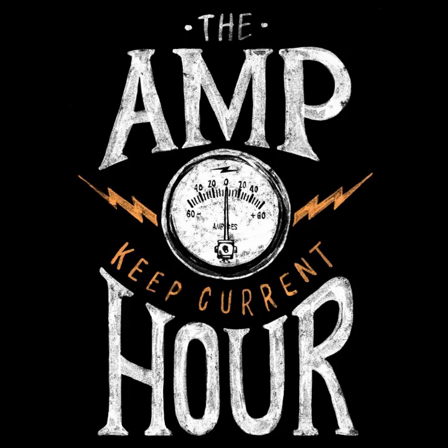Welcome to the Amp Hour. I'm Dave Jones from the EEVBlog, and I'm Chris Gamble of Contextual Electronics.